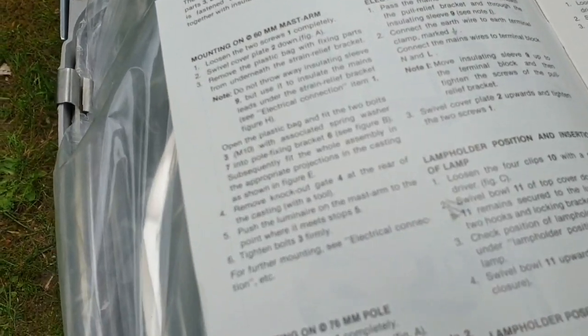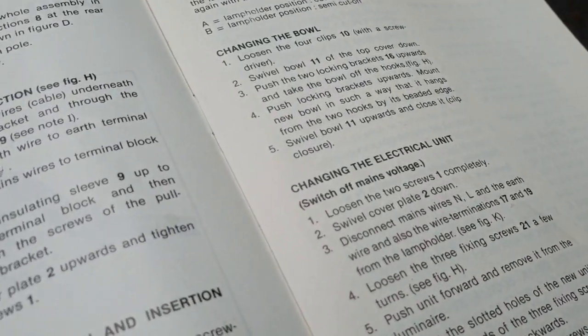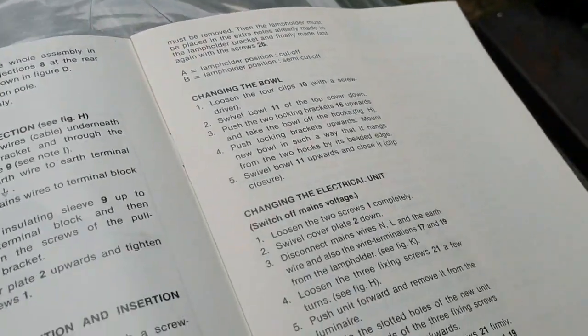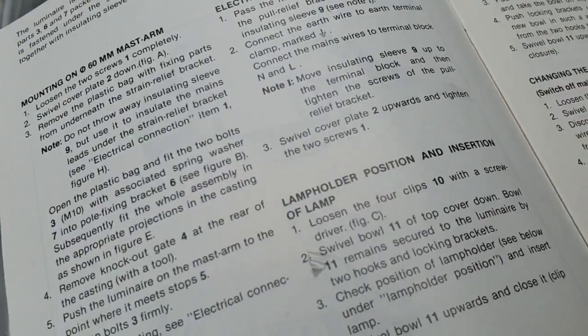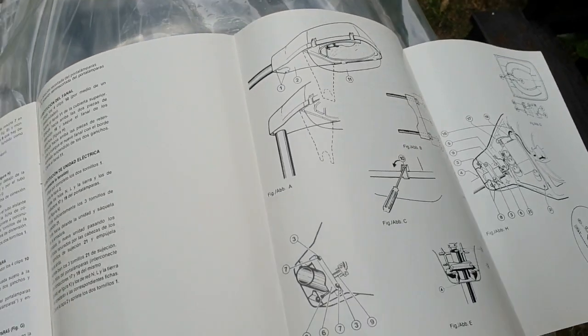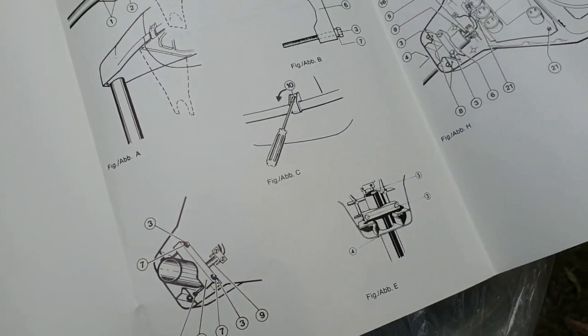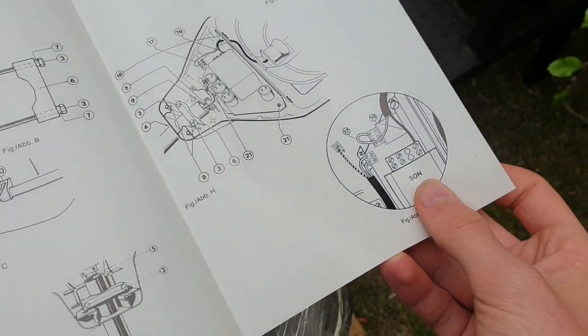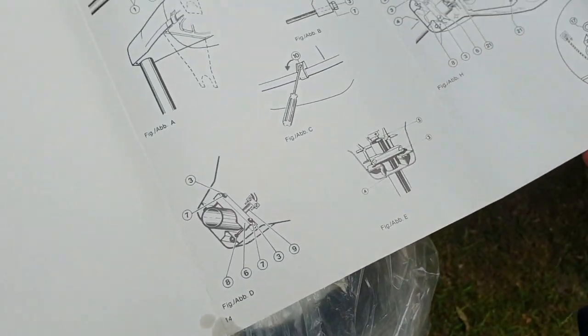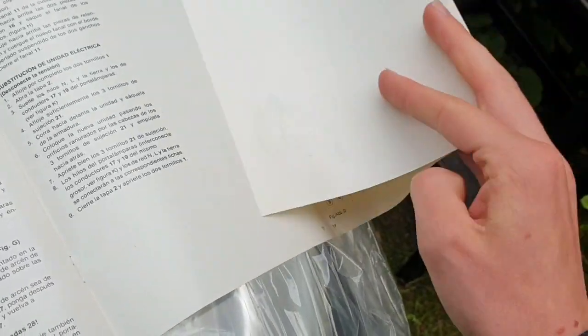Every single thing that you can do with this fixture is described in this book, which is very nice — changing the electrical unit, changing the bulb, even the position of the lamp connections. Pretty good, and some drawings as well which explain everything about this fixture: how to connect it, how to install it. Very nice instruction book.